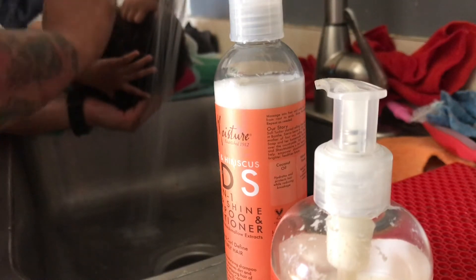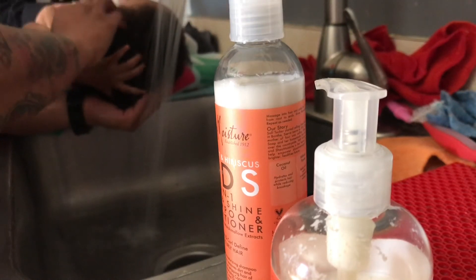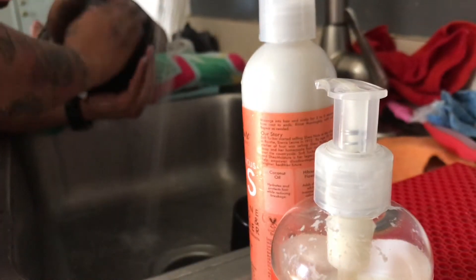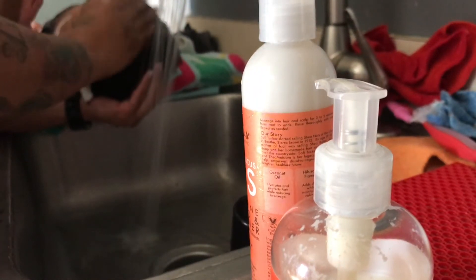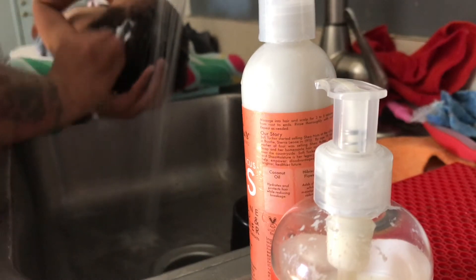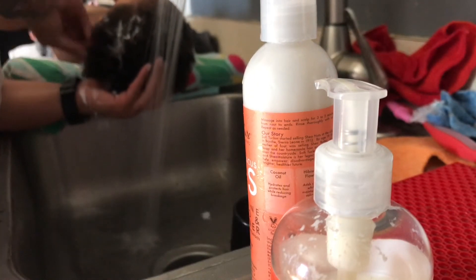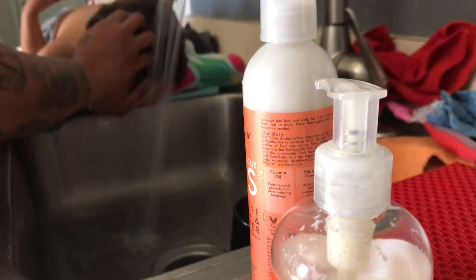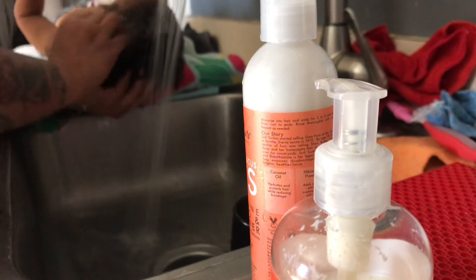My sister just walked in and it's going to interrupt the process a little bit. I'm now putting product in the middle and the top. My sister has come to interrupt — as you can see, she is distracted because she has chicken in her hand and now she's eating it. I try not to lose any product. Distracted baby, but that's because of my sister. We are back on track and I am now massaging it into all of her hair.